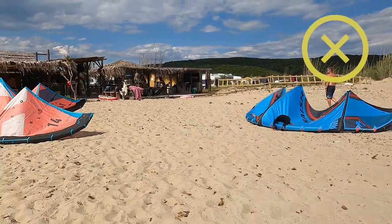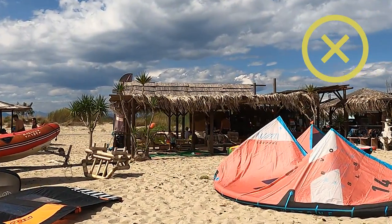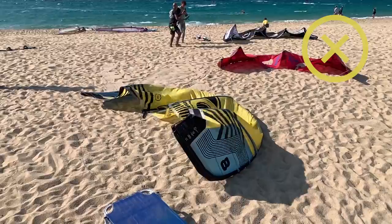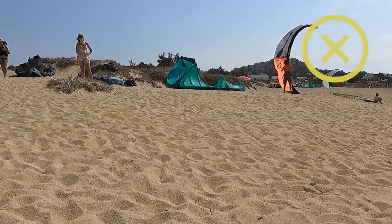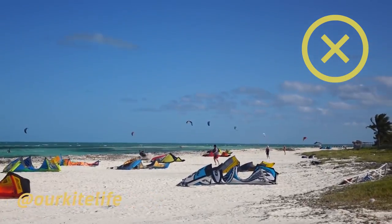I see many kiters leaving their kites on the beach while going for a drink or even a lunch break. In just a few minutes the wind can increase or even change direction and blow your kite away. It could also get accidentally damaged by other kiters on the beach.